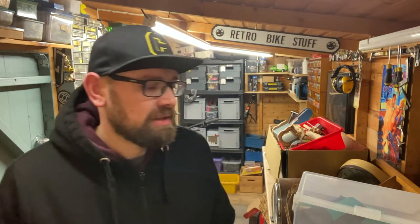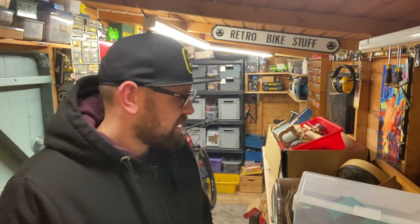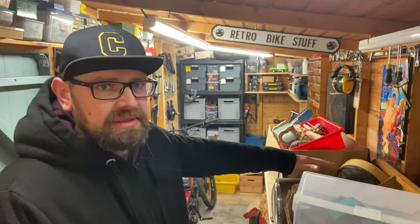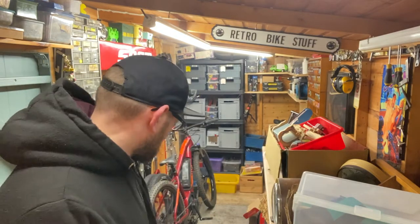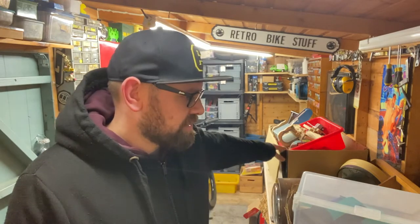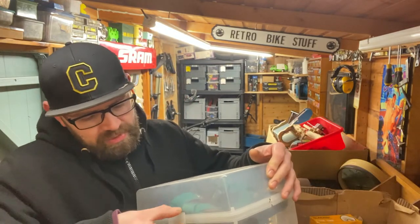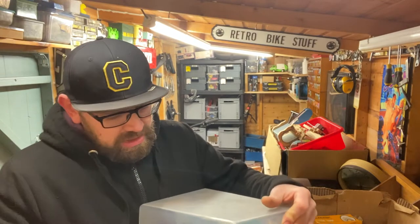Hello everyone, welcome back. I've been to an antique fair today in Malvern, so I just thought I'd show you what I've bought. As you can see in the thumbnail, I've got a really rare Rally enamel sign, which I'll show you at the end. So yeah, let's just begin - we've got all this on here, some down on the floor, and some I had from a car boot as well.